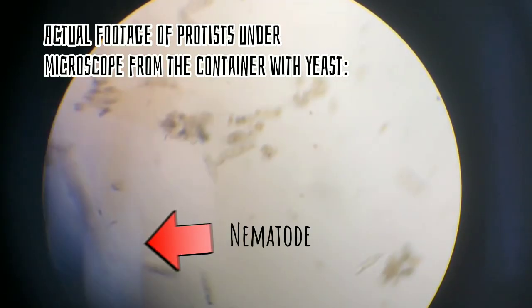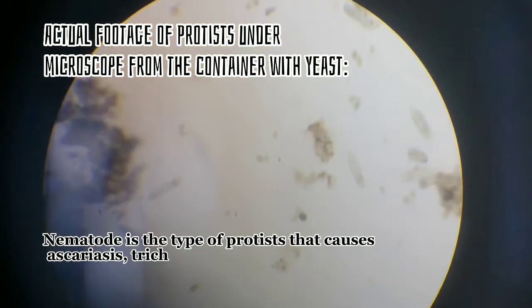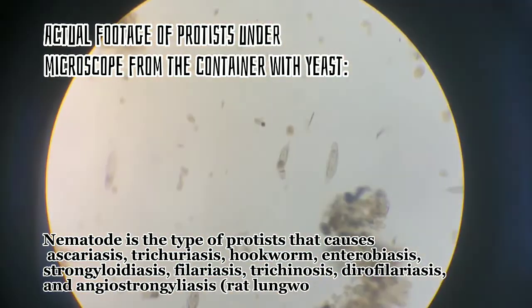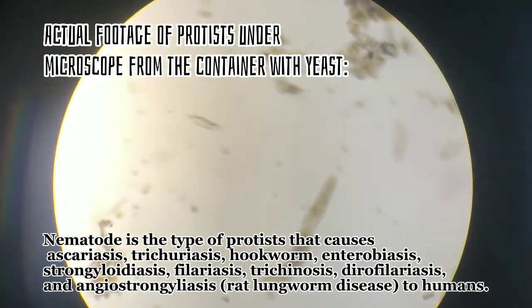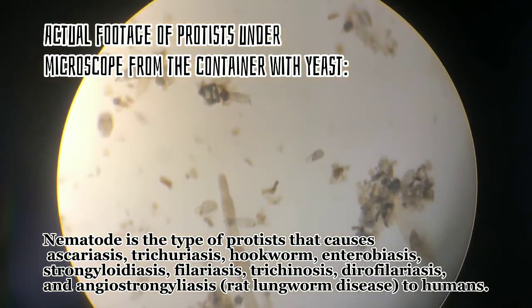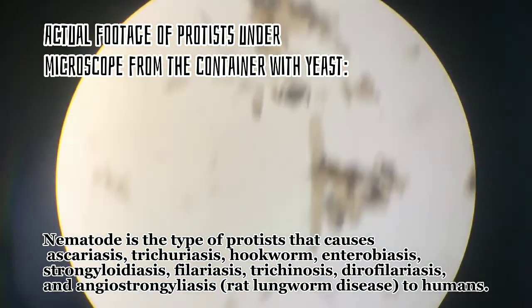This organism is called nematode. Nematode is a type of organism that causes ascariasis, trichuriasis, hookworm, enterobiasis, strongyloidiasis, filariasis, trichinosis, dirofilariasis, and angiostrongyliasis in humans.